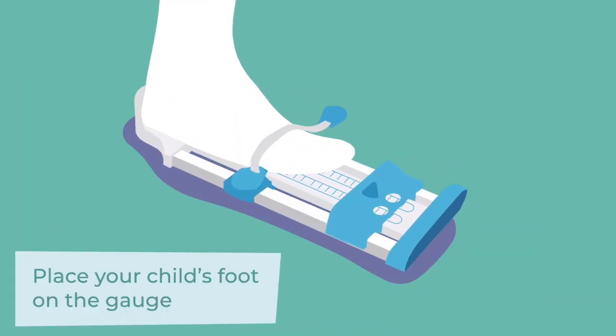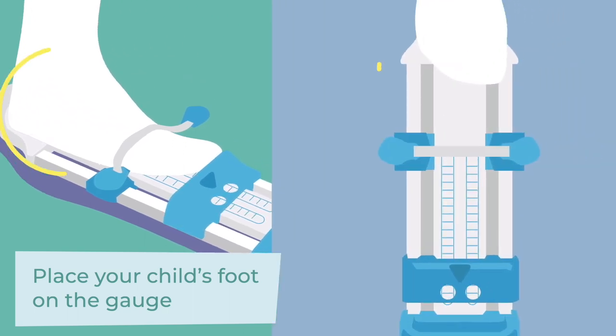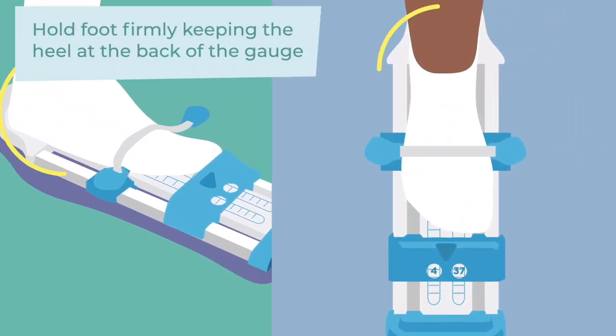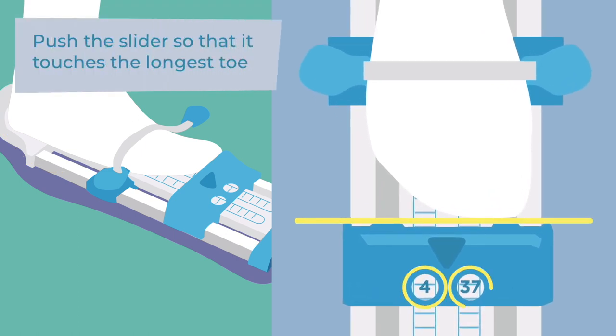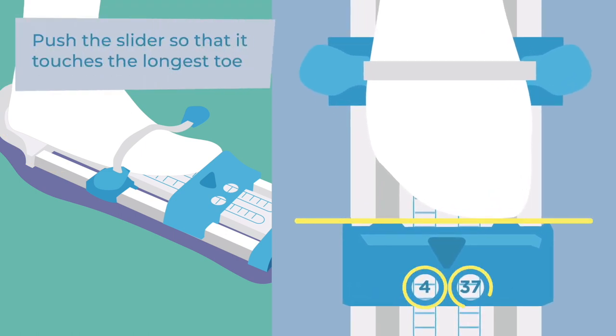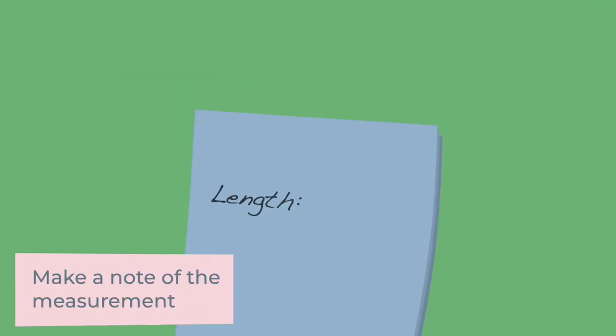Place your child's foot on the gauge. Hold the foot firmly, keeping the heel in the back of the gauge. Push the slider so that it touches the longest toe. Make a note of the measurement.